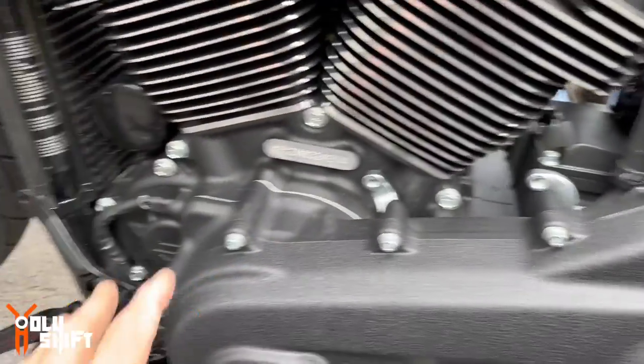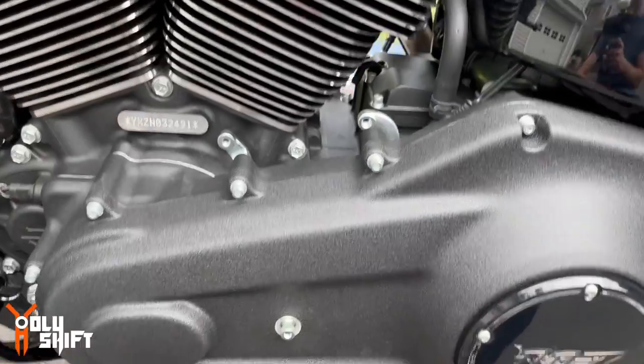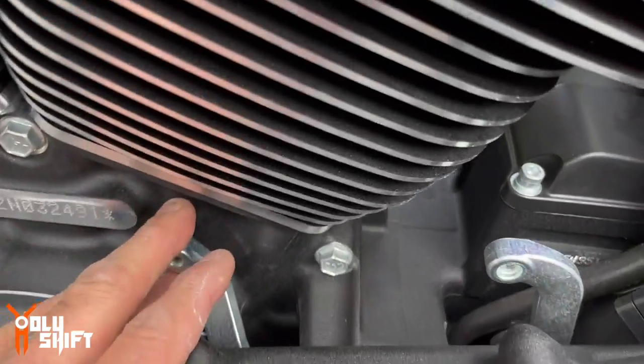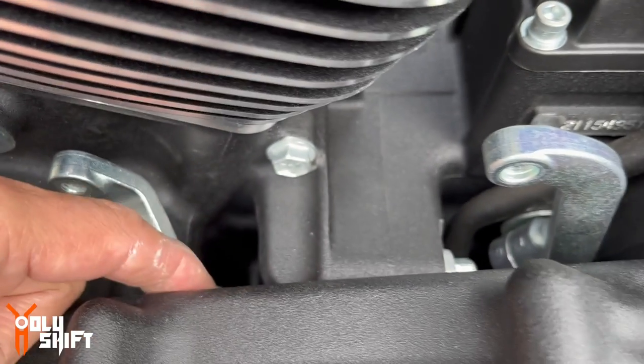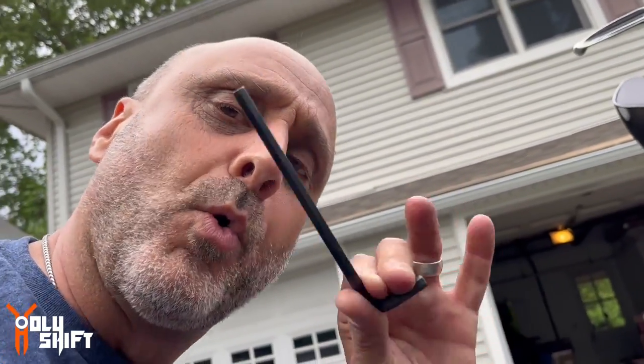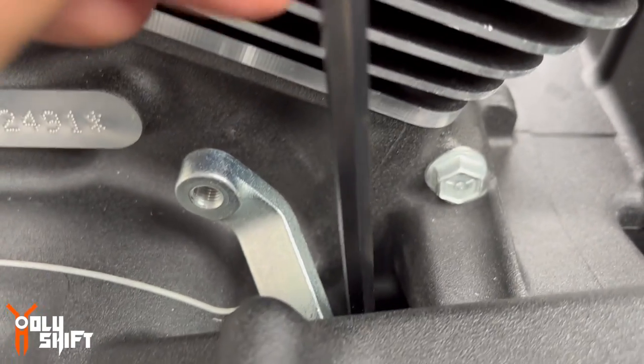I'm pretty much done. The last part left is getting this piece out — I was searching and searching. Apparently there's a bolt down here, a pin called a pinch pin. I found it takes a quarter-inch Allen key. You put it all the way in right here and apply a lot of force, twist it, and you get that pinch bolt out.